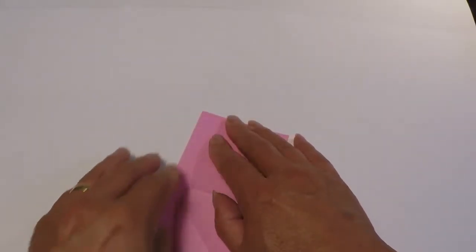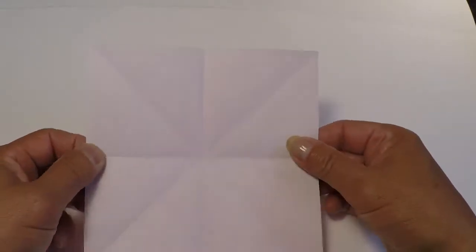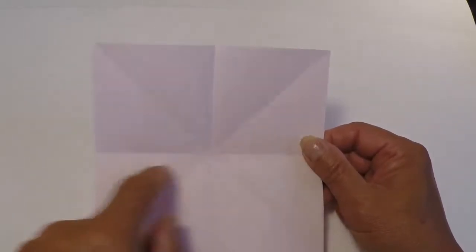I'm going quickly at this point because these are basic folds. When you open it up you're going to have crisscross designs on the diagonal and you're also going to have crisscross lines on the vertical and horizontal.